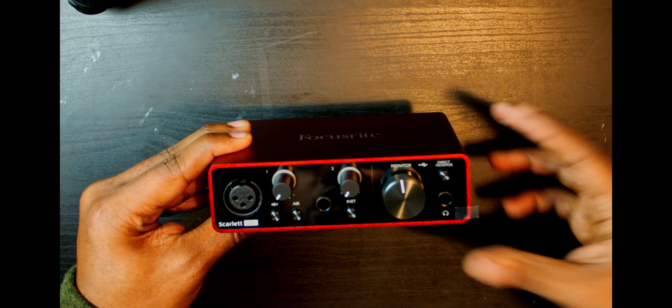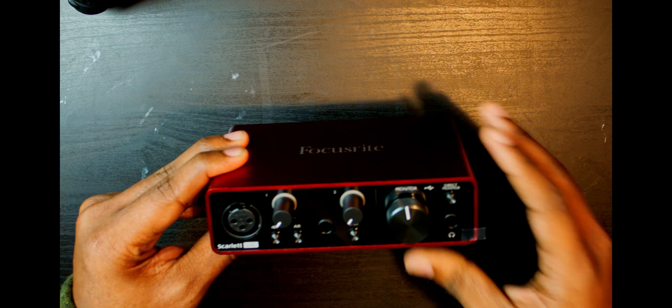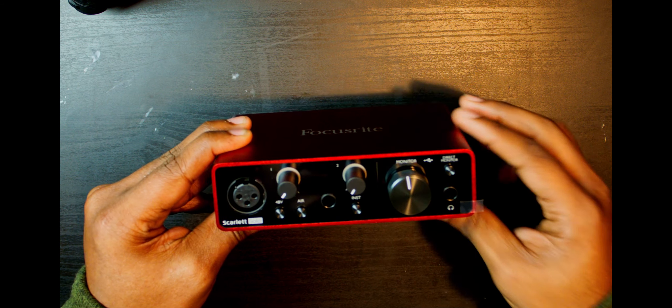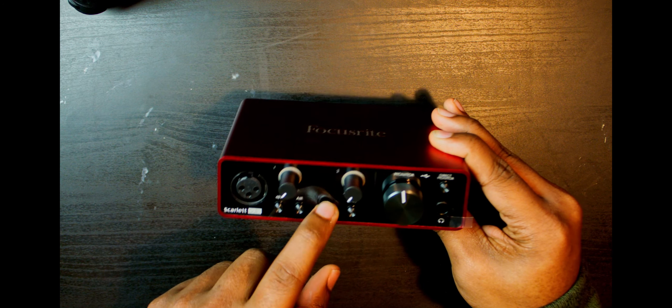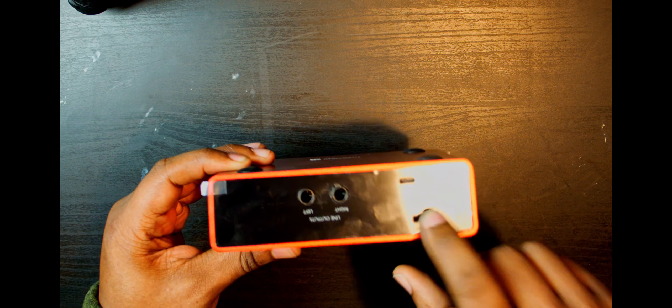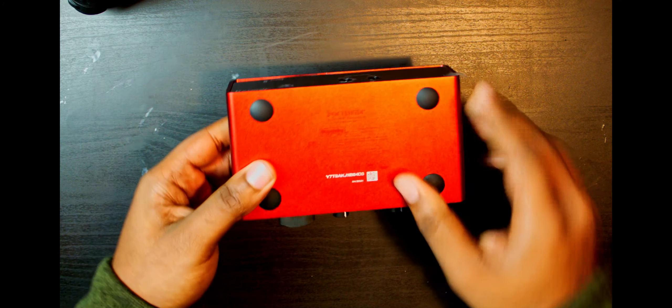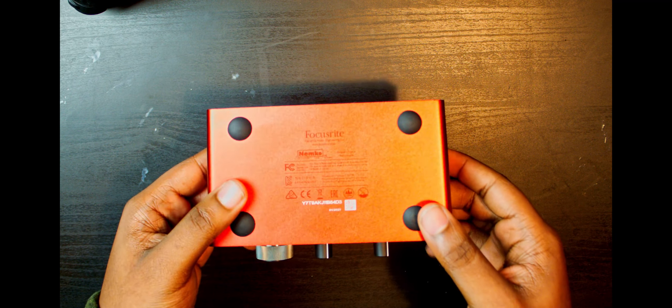The Air button is supposed to give you a brighter, crisper sound — we'll compare that to the M-Audio 1924's crystal preamps, which claim an ultra-realistic, ultra-true-to-device representation of sound. You've got one XLR input, a guitar input, and a headphone jack on the front. On the back there's the USB-C input for connecting to your computer, a Kensington lock, and right and left speaker outputs for your studio monitors. The rubber feet on the bottom seem more durable than the previous generation.